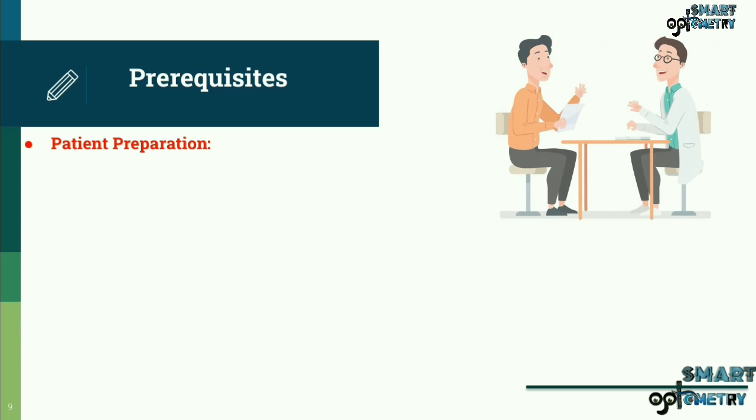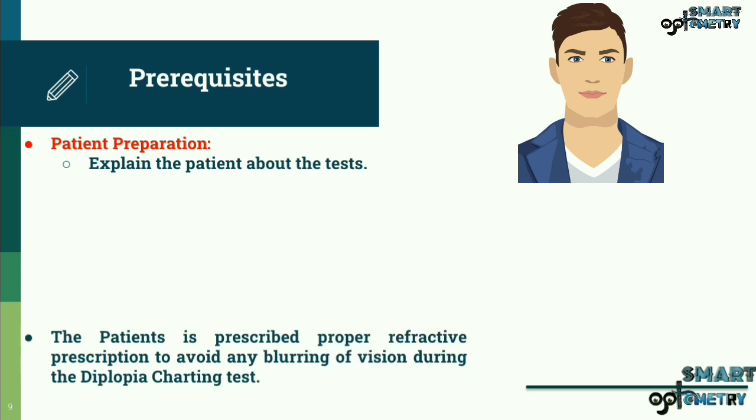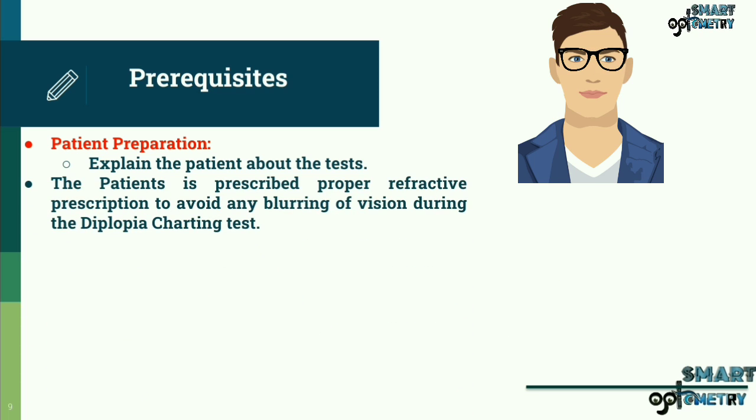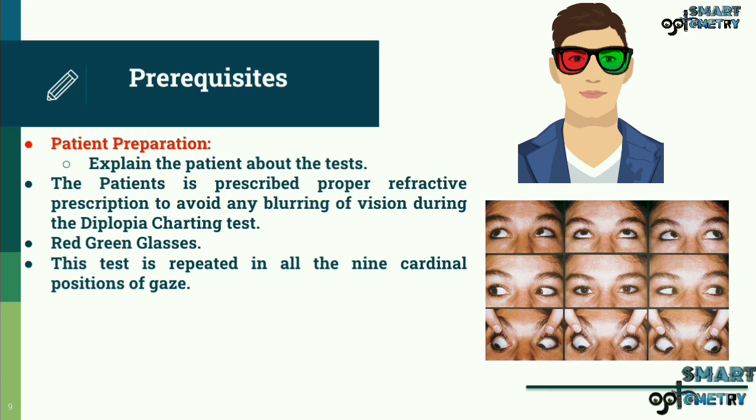Patient Preparation. Explain to the patient about the test, because it is a method in which the subjective deviation is recorded by asking the subject to quantify the separation between the double images. The patient is prescribed proper refractive prescription to avoid any blurring of vision during the diplopia charting test. Red-green glasses are required during the test. This test is repeated in all nine cardinal positions of gaze.